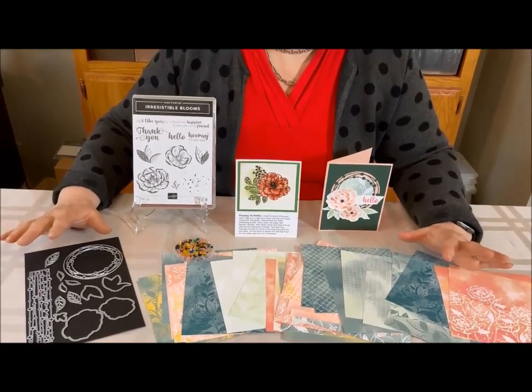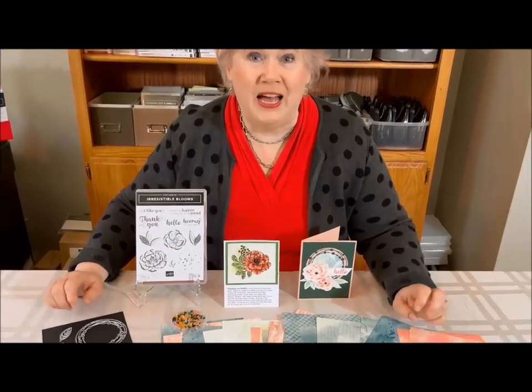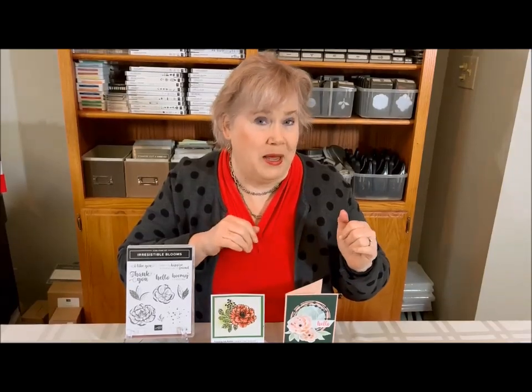There are many more items in the Online Exclusives, and you'll be getting to see more of them at my stamp club. Let me know if you want to come in person — that's happening at the beginning of March — or if you want to do this from the comfort of your home. You can get the projects mailed to you or picked up when you pick up your order. It's a fun thing, and I can't wait for you to be part of it. Just let me know that you'd like to try out club and I'll include you this month.